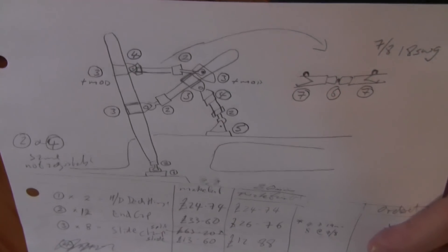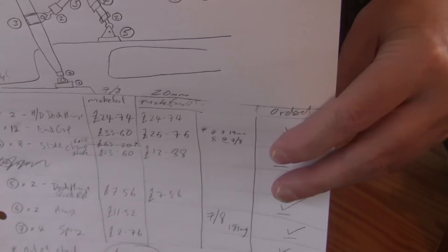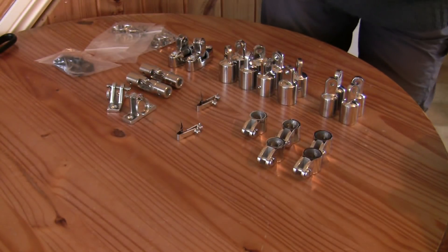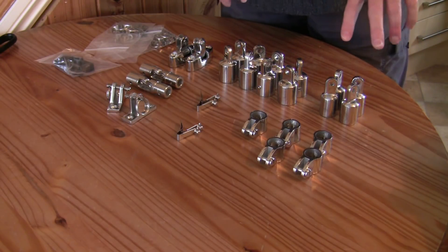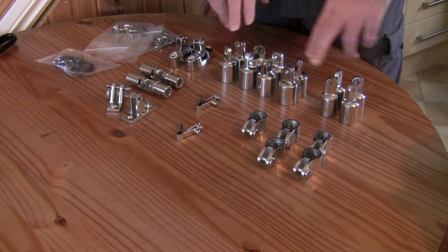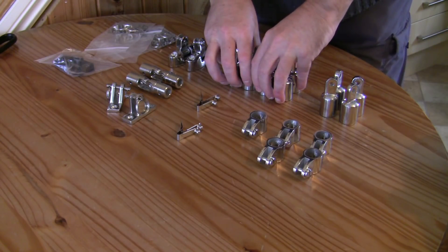Right, so even more drawings and a parts list, and pricing everything out — it's very important to make sure you have all the components. They arrived very quickly. I've got two different sizes: this is the 7/8 inch and this is the 3/4 inch, because the grab rails and some of the other bits I'm going to do with 7/8 pipe.